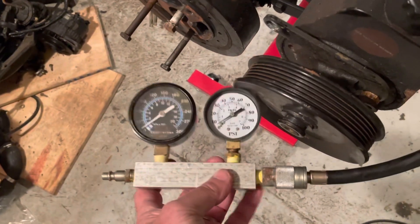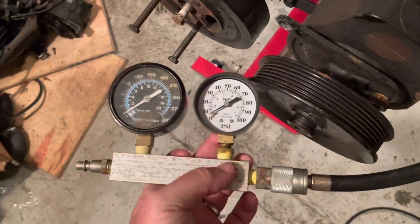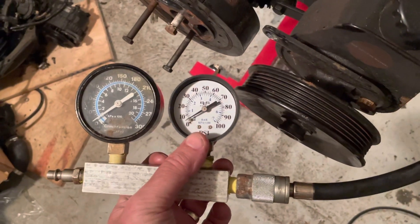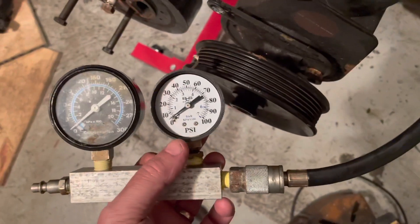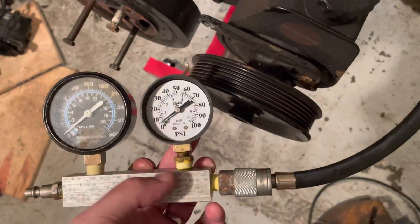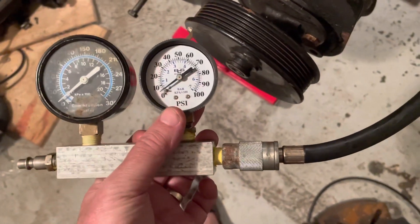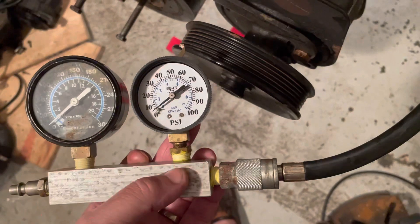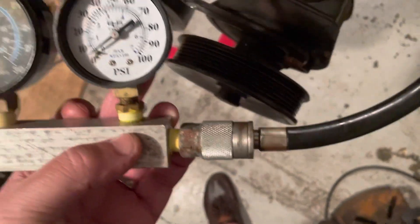After the orifice you have the downstream pressure, and that's this white gauge here — that tells you the condition of the engine. So if you have 100 psi coming in and roughly 90 to 100 psi on the downstream side, that means your engine is in good condition because it's not leaking more than the orifice. But if on the downstream side you read less than about 85, that means your engine is leaking more than the orifice, so the pressure on the downstream side drops off.